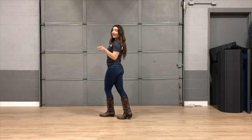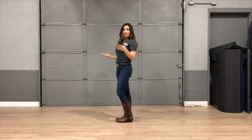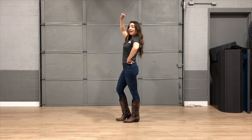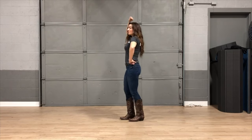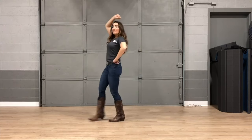Then we're going to grapevine to the left: out with the left, behind with the right, out with the left, together. Then here comes the fun part — you're going to lasso in your cowboy or cowgirl, whichever. So you're going to take that right hand, bring it up, and do some shuffle steps with your feet. It's going to go lasso, lasso.